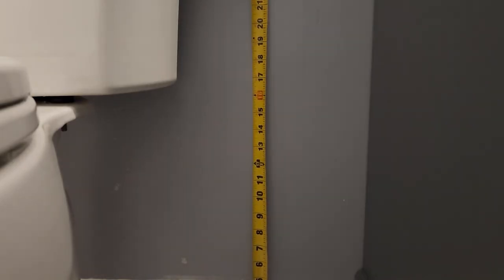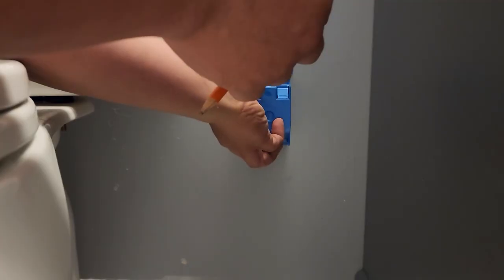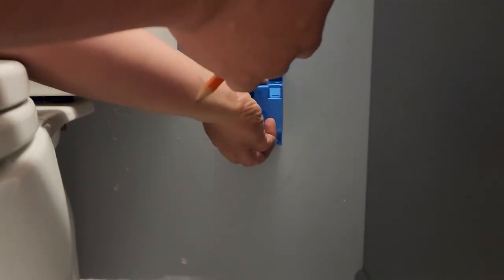I like it to be right behind the toilet. The standard outlet height in my house is around 13 and a half inches, so that's where I'll mark it. I'll keep my arms out of the way and trace an outline where we want the box.